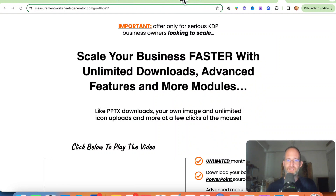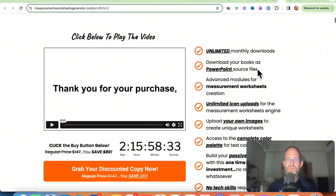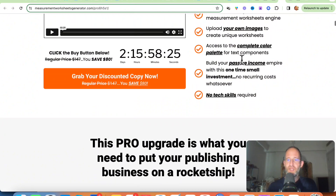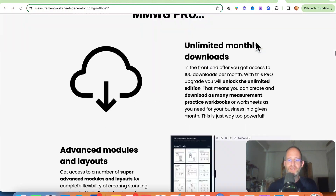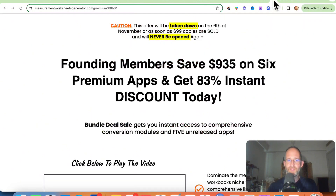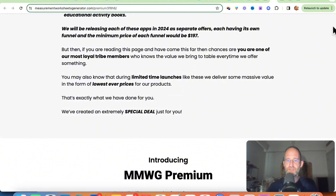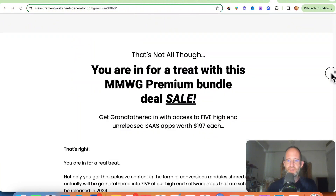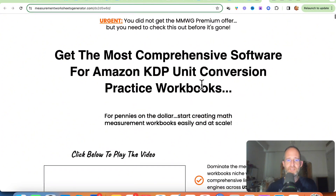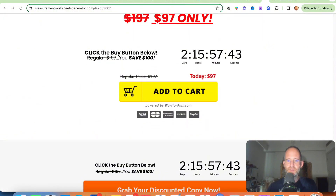There are multiple upgrades. The first says 'scale your business faster with unlimited downloads, advanced features, and more modules' — you get unlimited monthly downloads, download books as PowerPoint source files, advanced modules, unlimited icons, the ability to upload your own images, and access to the color palette. That one is $67. The next upgrade gives you six premium apps — a bunch of extra software doing similar types of books. That's $197 because you get a bunch of software. There's also one for unit conversion practice workbooks, another niche you can go into, priced at $97.